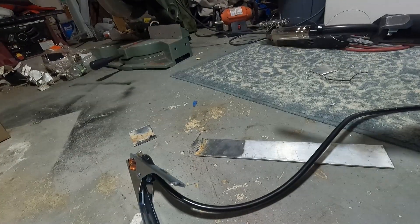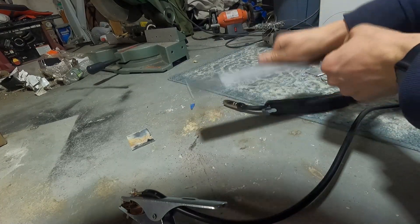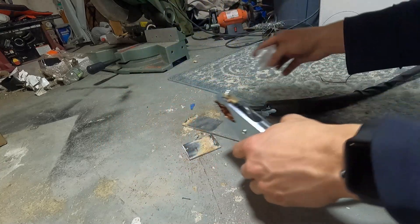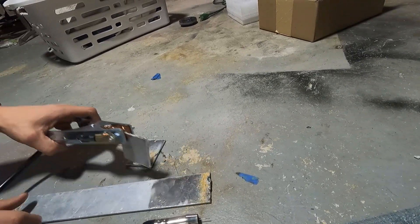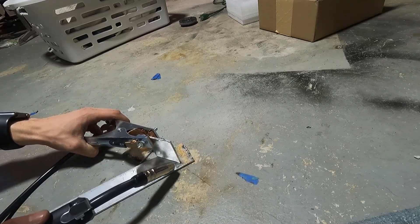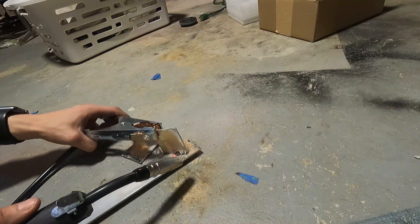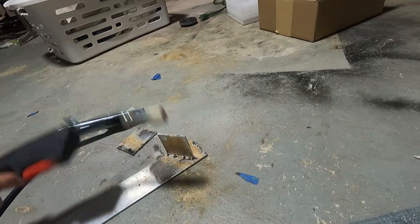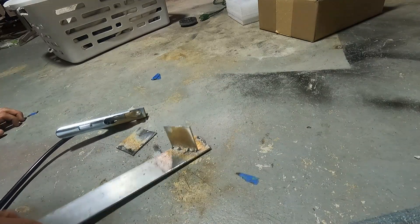Well, that failed. In all honesty, the aluminum is sticking to this middle piece here pretty well, so it is definitely doing something. It's not sticking to this other one — I don't know if it's dirty. I'm going to try this piece real quick — I'll put it just like that and try again.